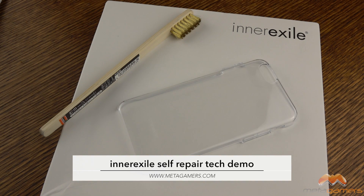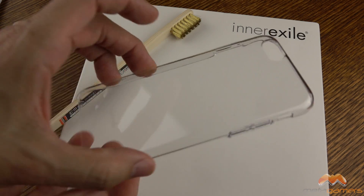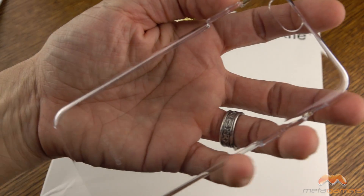Hey, what's going on? It's Rick here. And now for something a little bit different on the channel. This is kind of like a — I don't know if I want to call it a tech demo — but InterXile has sent me a case that has this new self-repair technology on it.